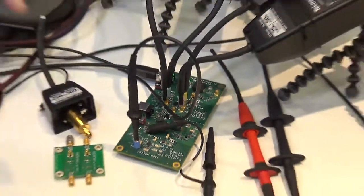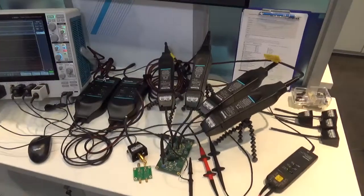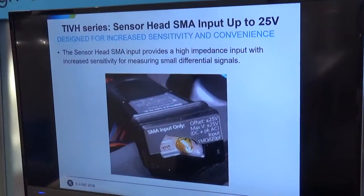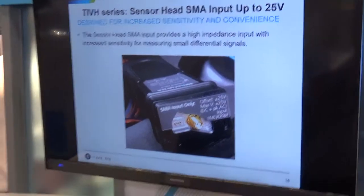We are focusing a lot on the connectivity problems that you may have in very tiny packages, because gallium nitride is going very small — LGA, BGA — so we are thinking of a different way to connect to the device.